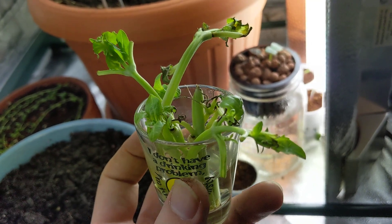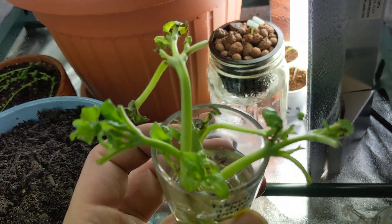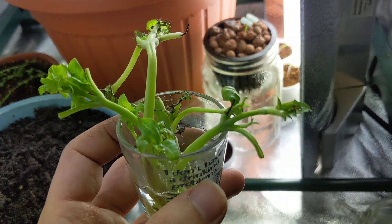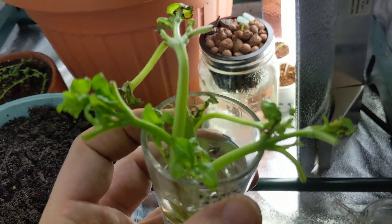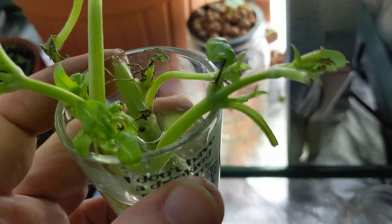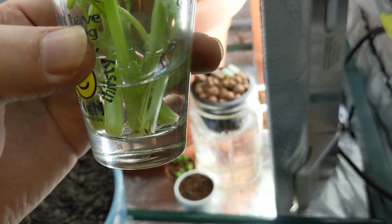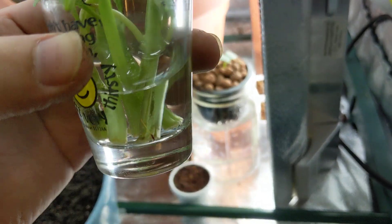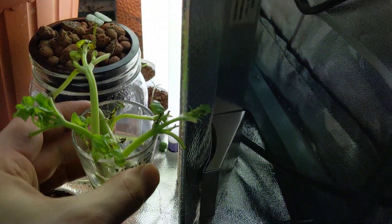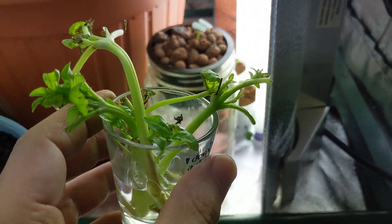I basically just chopped up this plant, used up the basil I needed for the dish we were cooking that night. These were just leftover pieces, so instead of throwing them away, I threw them in this little cup and filled it with water. I change the water every day and keep it right next to the lights, so the plant continues to grow.